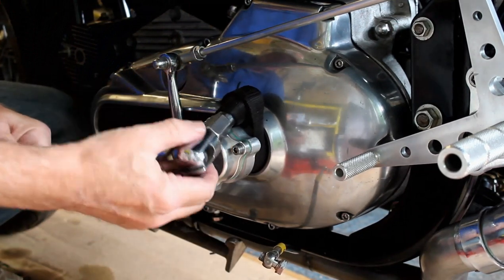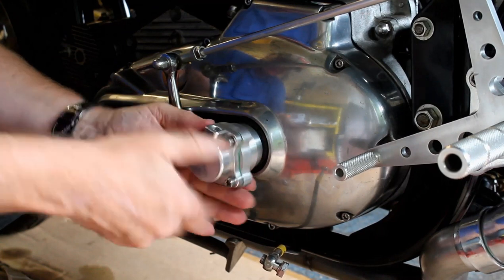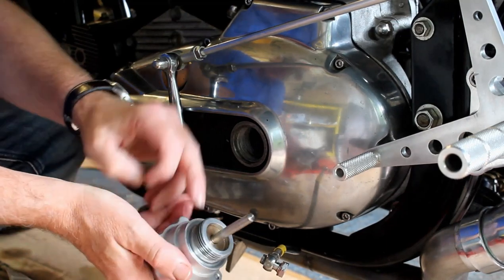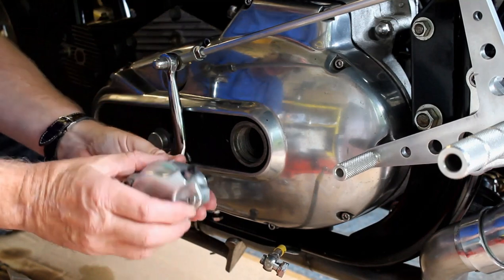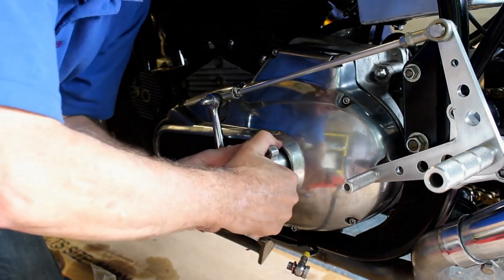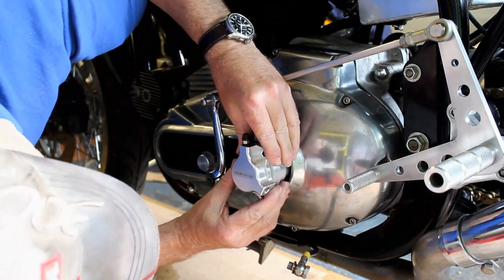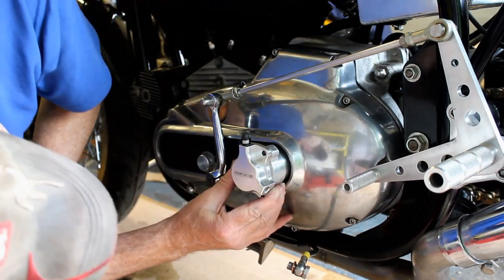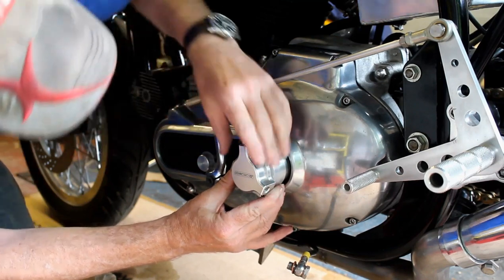That's off. Now I can unscrew it, take the adapter back to the workshop, and have this face machined back. We'll start with maybe a thou or two, bring it back and try it. Back home again — let's see if that two thou we took off has done the job. Yes, I'm pretty happy with that — by more luck than judgment, two thou has done it. The Oberon logo is now parallel with the ground and the blue pimple is straight up.